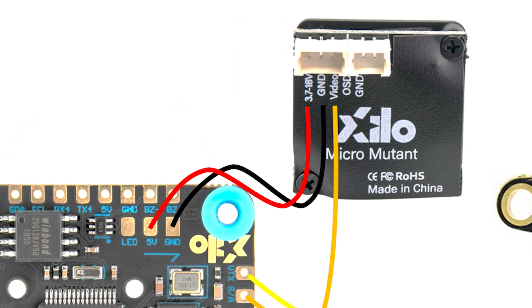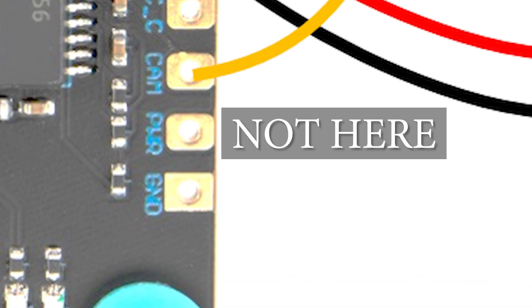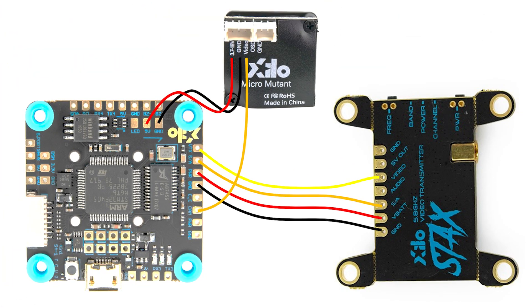What's changed is that the camera power is going to go to the 5 volt and ground pad on the flight controller instead of the camera power pad, and the reason for that is that if you're using a 6S battery the camera can't take 6S voltage and it will fry. So you need to power the camera from 5 volts.